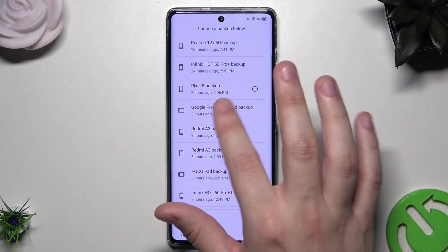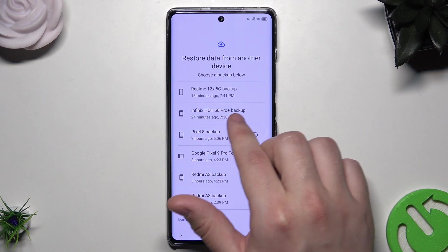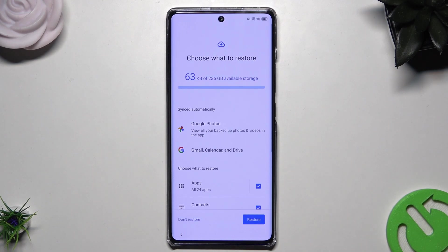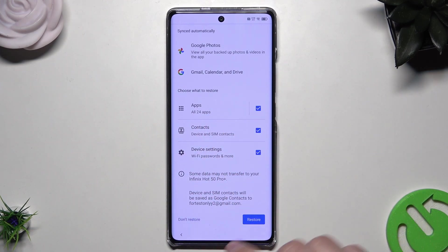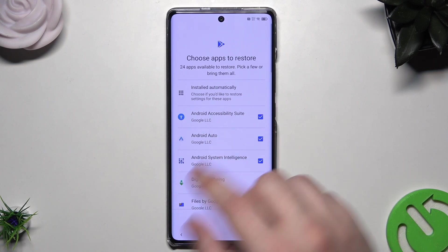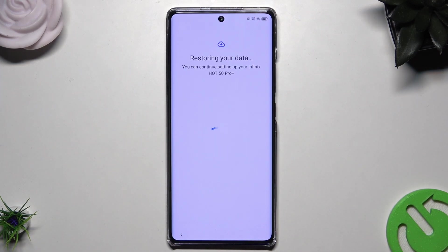I've also made backups for other devices. Now we want to select our Infinix Hot 50 Pro Plus and click on it. Now we must choose what we want to restore — I'll leave it all. I want all of my apps, all of my contacts, and the device settings. If you click on Apps you can choose only specific ones you want to restore — you don't have to restore them all. Once it's done, simply click on Restore. The restoring data process has started, so let's wait.